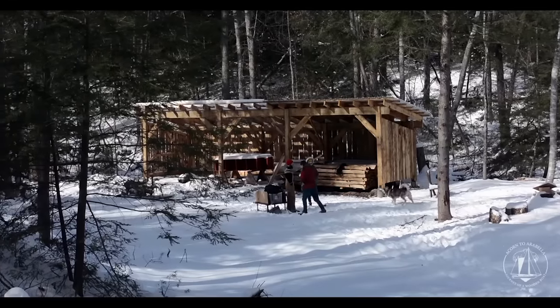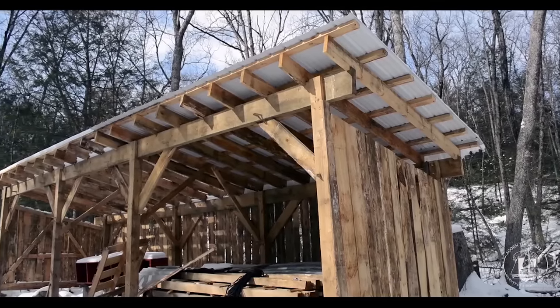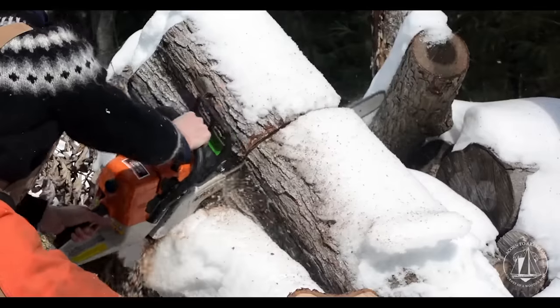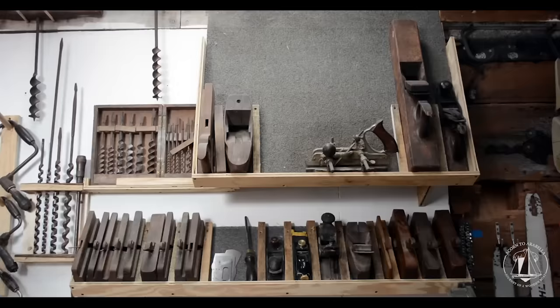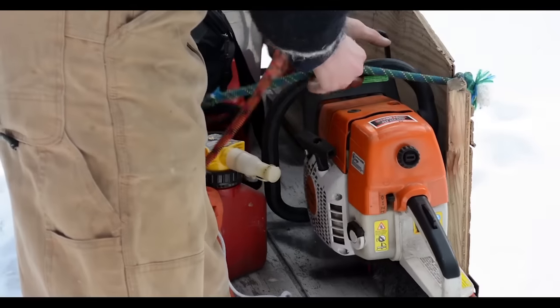So far we've made an access road back to where the white pines and white oaks are that we need for the boat. We've milled some lumber from that and built a woodshed so we can store and dry the wood. We're gonna do all the sawmilling back there — we call it the wood yard. We've also put together the wood shop and acquired the tools we need, so we're pretty prepped to get constructing.